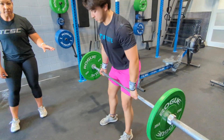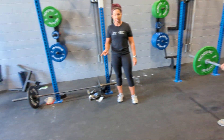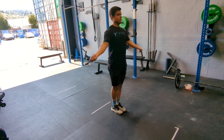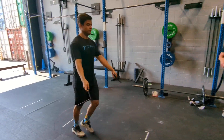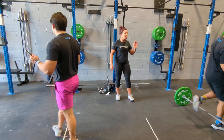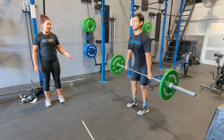After 21 deadlifts, we're going back to the skipping rope again. Intermediates are doing 50 double unders and recreational are doing single skips. Then partner two is going to head over to the deadlift bar and they're going to do their set of 21 deadlifts.